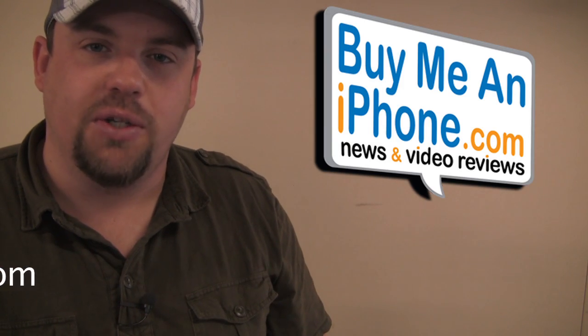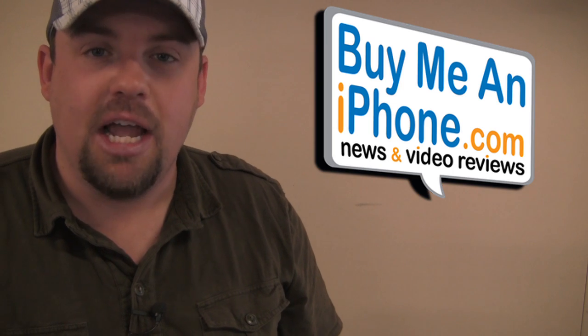Check us out at buymeaniphone.com. We have more video reviews, news, and rumors at buymeaniphone.com. If you haven't, please subscribe to my channel. I'll see you guys all in the next episode.